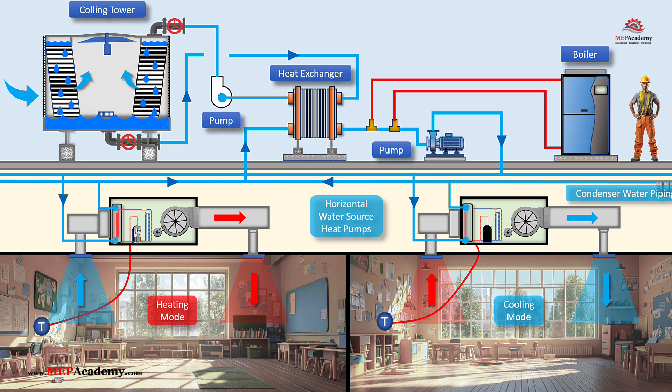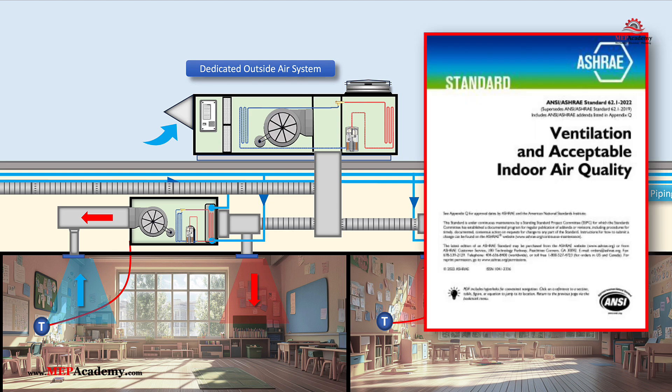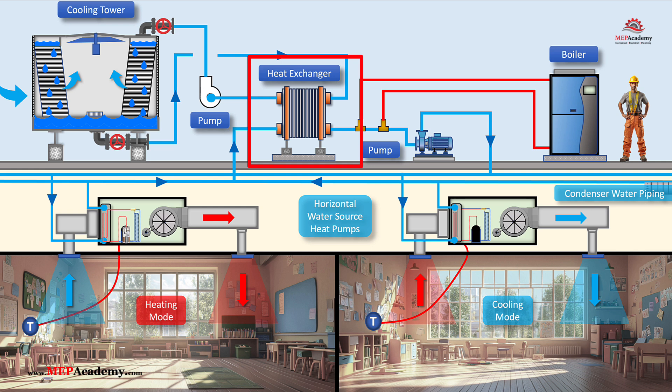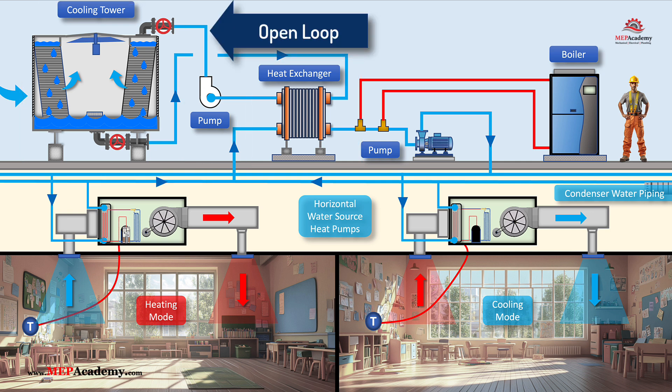To comply with building codes and provide fresh air, many water source heat pump systems incorporate a dedicated outside air system. This unit provides ventilation air that is conditioned independently of the water source heat pumps, improving indoor air quality and ensuring compliance with ASHRAE standards. A plate and frame heat exchanger is a critical component in water source heat pump systems when utilizing an open-source cooling tower. It is installed between the open loop cooling tower and the closed loop water source heat pumps, effectively creating two separate water loops.